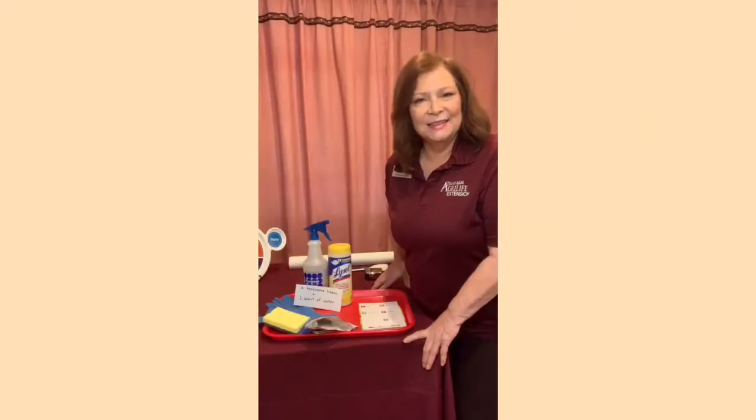Hello and thank you for tuning in today. My name is Mary Masterson. I'm a Bexar County agent for Texas A&M AgriLife Extension Service. The topic of our video today will be managing your pantry.